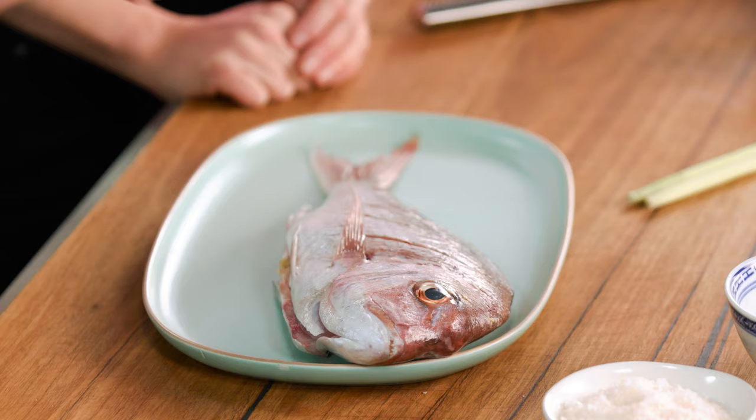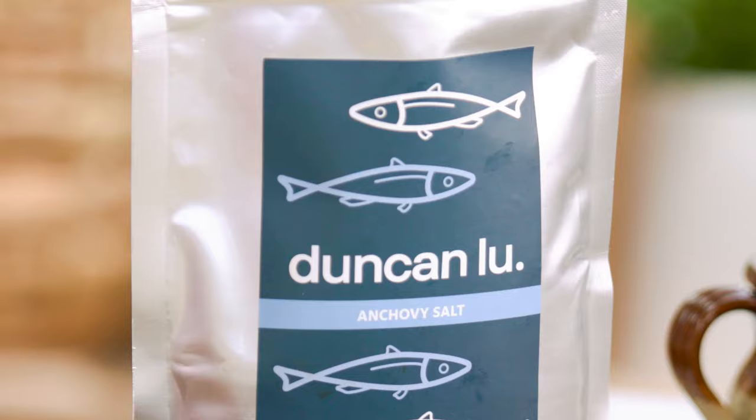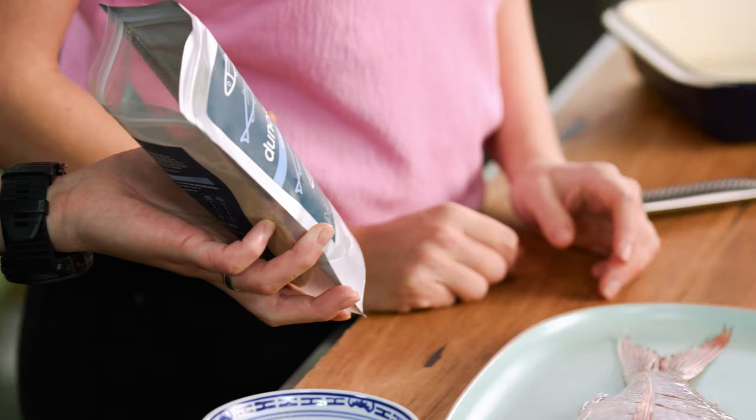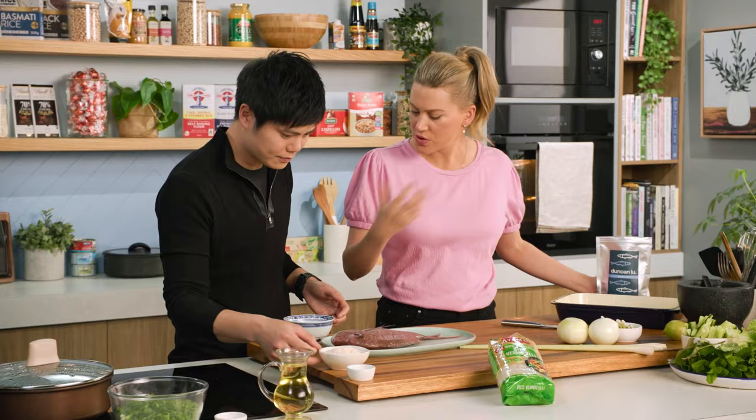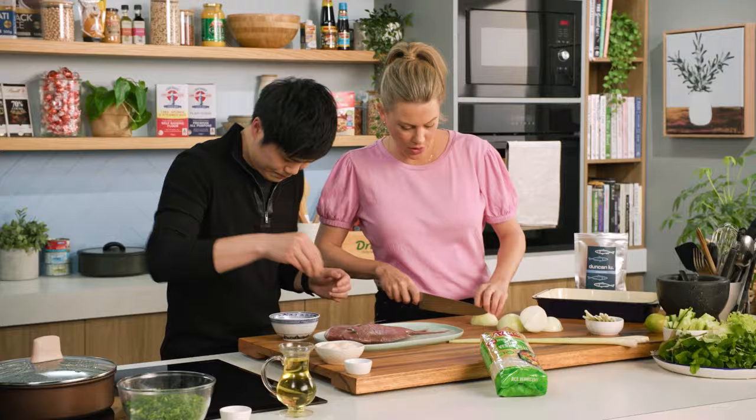We've scored the fish already. That's going to just help the fish cook through in the oven nice and evenly, and it's going to allow that dry rub to actually get into the fish. So what's in the dry rub? We're going to need some anchovy salt — it's really simple, keep the flavours simple. This is a really cool product. You can use it to make broths, stir fries, anything that requires a bit of umami. If you love flavour, get straight into it.